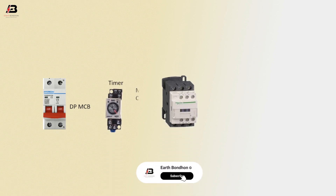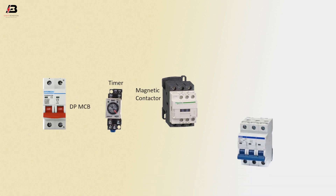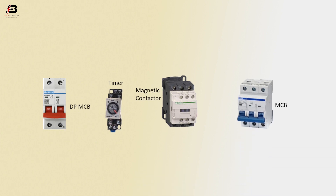So viewers, let's start. Components used: double pole MCB circuit breaker, timer, magnetic contactor, and triple pole MCB circuit breaker.